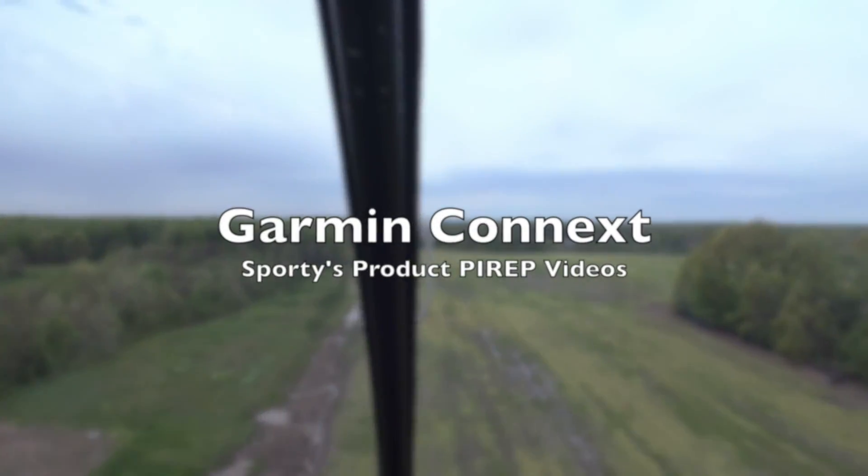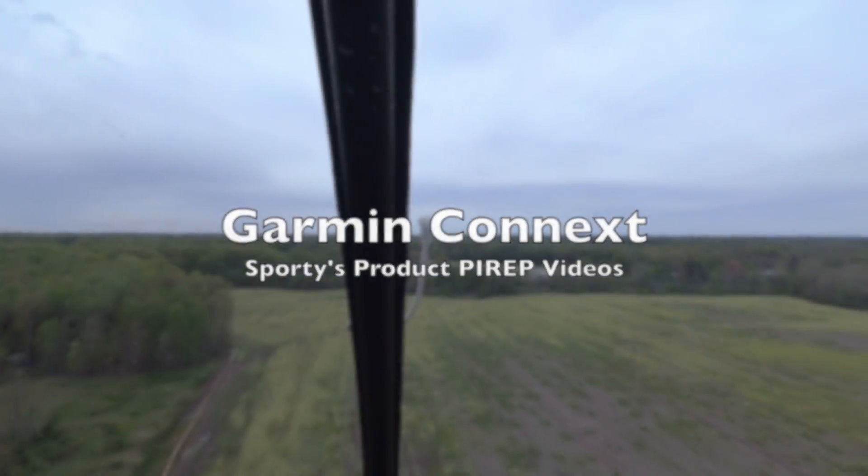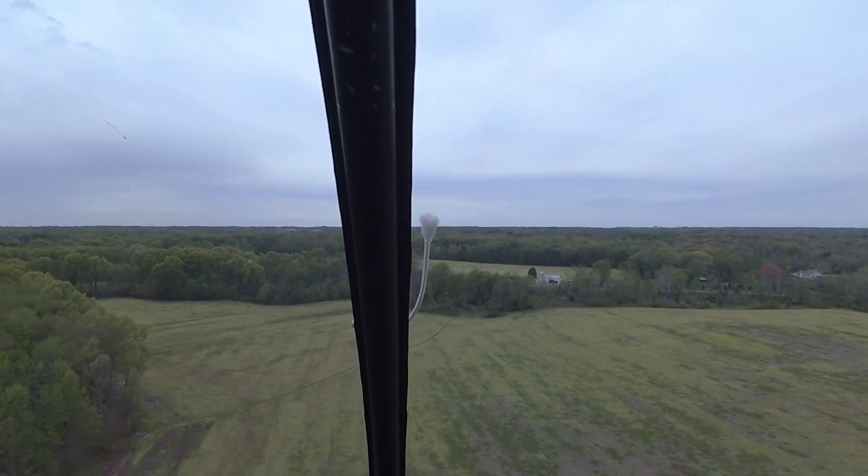Hi everybody, welcome to another Sporty's Product Preview video. I'm John, this is JC. Today we're doing something a little different. We're in a Robinson R-44 helicopter and we're flying with Garmin Conext. Conext isn't really a product, but a suite of products — it's what Garmin uses to describe all of their integrated avionics, from portable GPS receivers to panel mount avionics. Today we're flying with five different products in the Garmin Conext family.